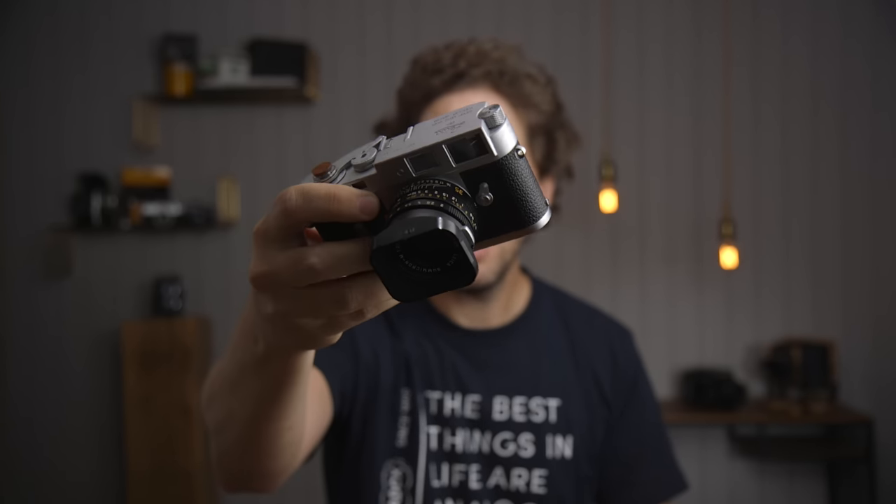Hey guys, welcome back to the show. Today I'm going to do a bit of a different video. I've been doing these videos in Spanish — I'm calling them little stories, like fun facts about me and my choice in cameras and photography throughout time. Being this channel Nico's Photography Show, it's my show so I can tell you about it. Today we're going to be talking about the Leica MP, why I owned it, why I don't own it anymore, and why I chose the Leica M2 instead.